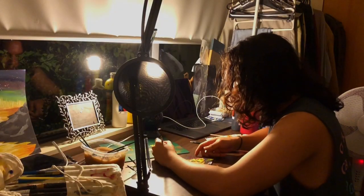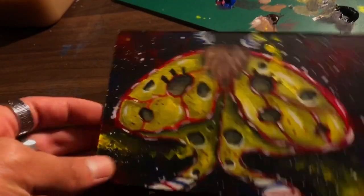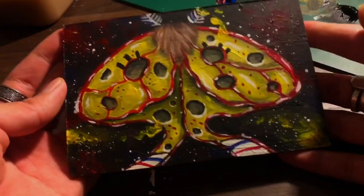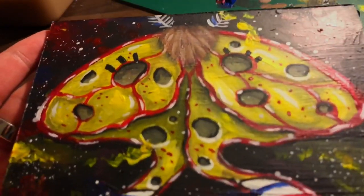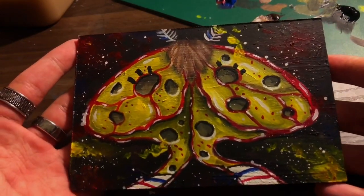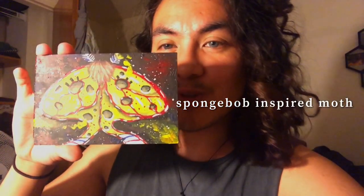As you can see it is basically done — I'm just finishing up the final highlights on this piece. This SpongeBob-inspired moth is finished! Here's me showing it off — I'm really proud of myself.